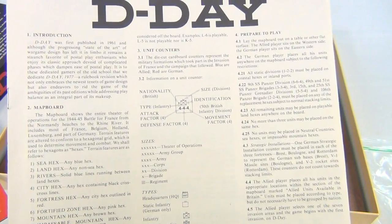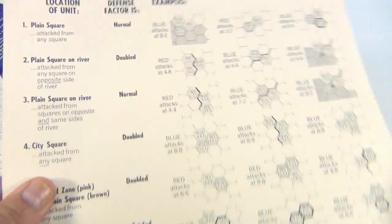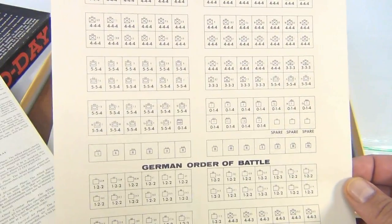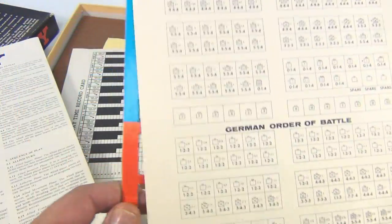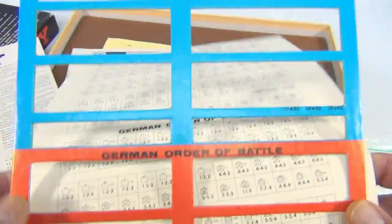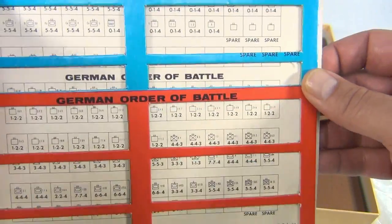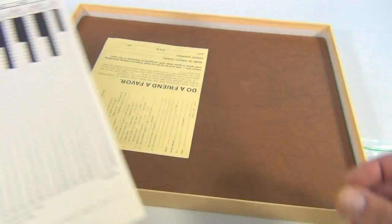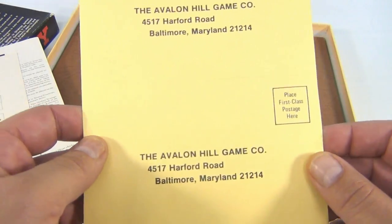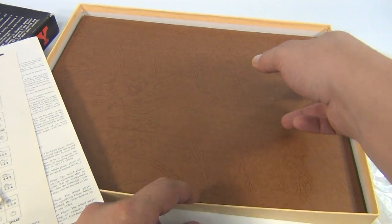So here's the D-Day instructions. I'm not going to go over gameplay with you here — we're just showing you what this game has. It's got some examples, it's got Allied Order of Battle. We could actually match this up to see what we're exactly missing. We might do that at some point. There's also a D-Day time record card and this Avalon Hill game card, and then the game board.